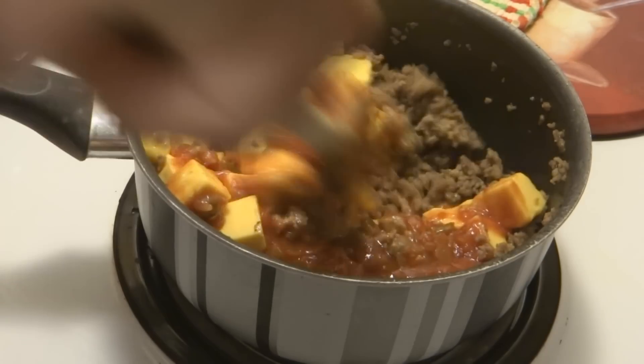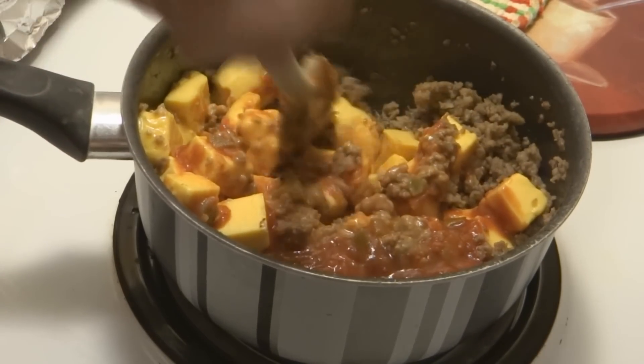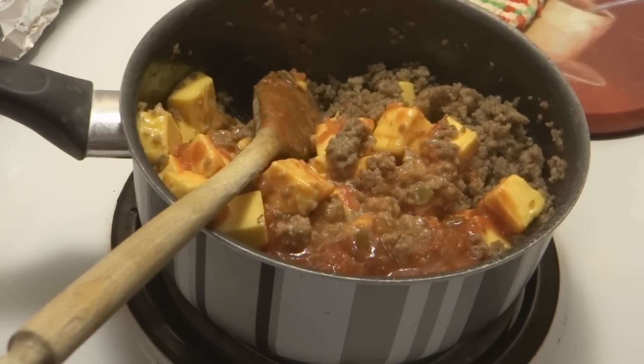Just keep stirring until your cheese is melted, and we'll come back with one final addition.